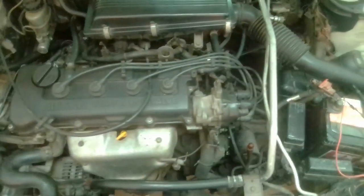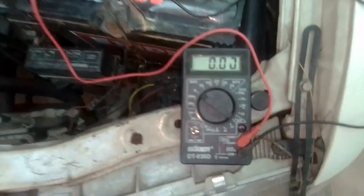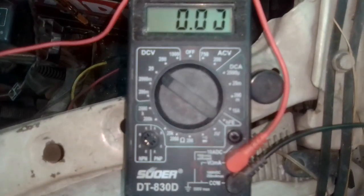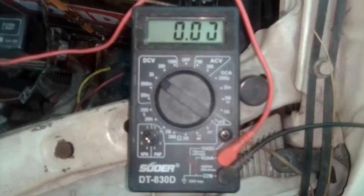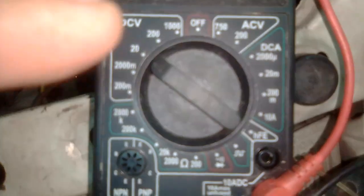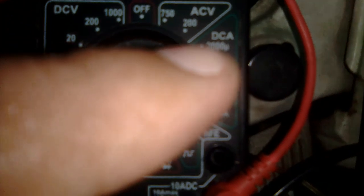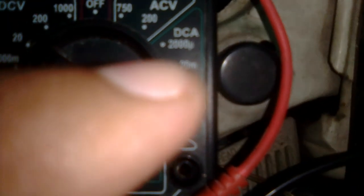Here on this side we have the battery, and next to it we have a multimeter. This multimeter has four regions: DC voltage, AC voltage, DC ampere — which means direct current — and on this side you have ohms, the symbol for resistance.